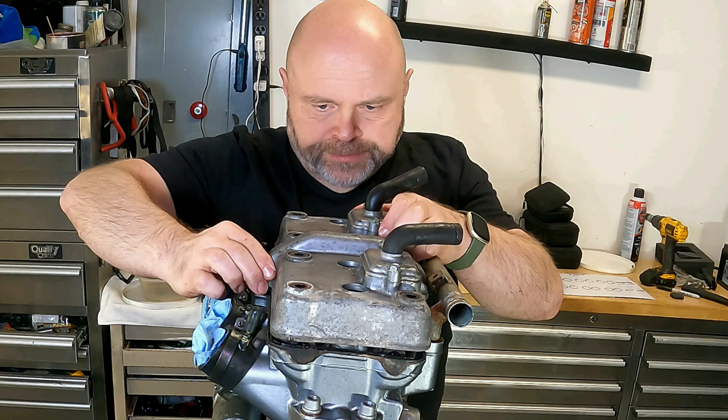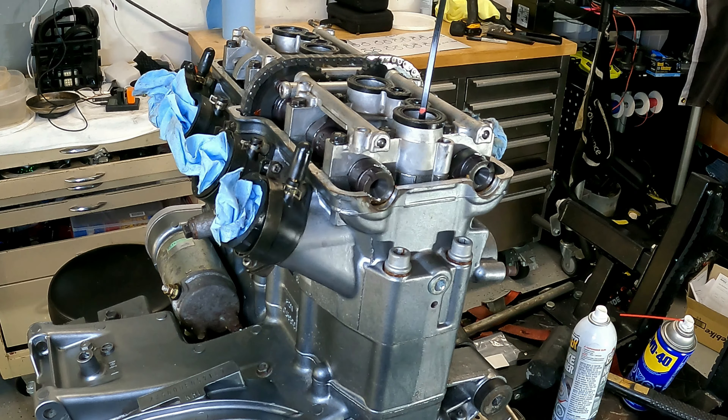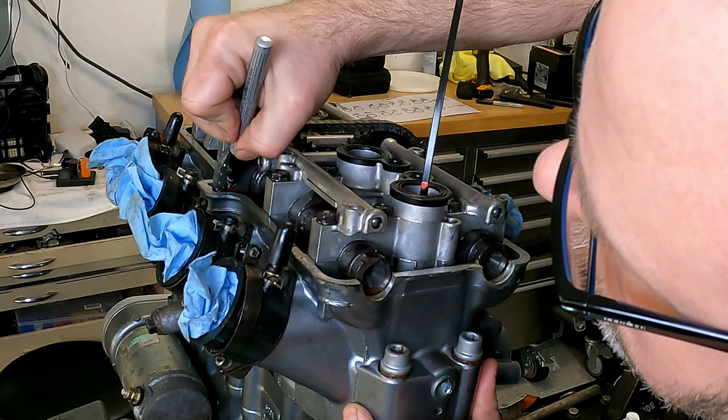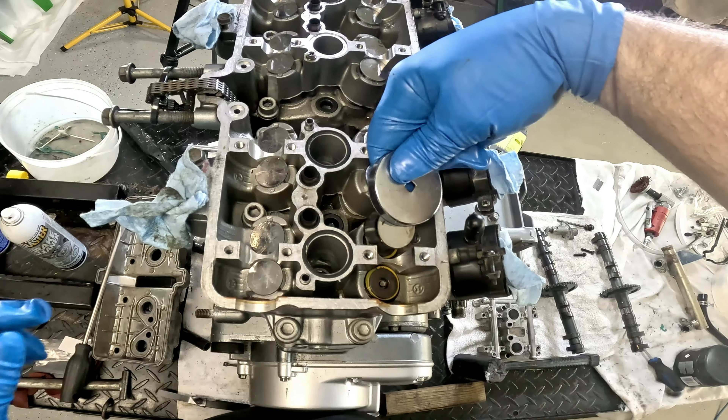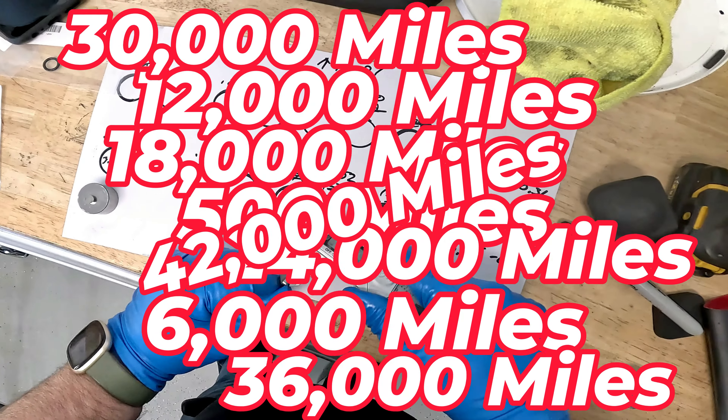Unlike most other YouTube videos, you are going to get a good look at what I'm doing with the engine out of the frame. Most inline four cylinder valve shim adjustments, especially those on Japanese motorcycles, are exactly the same procedure. And I'm not a big fan of doing valve checks at the very frequent intervals Kawasaki calls for on this bike in its service manual.